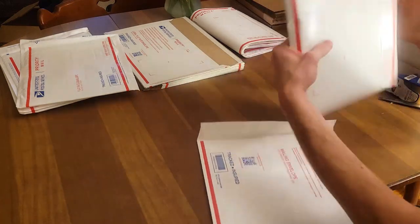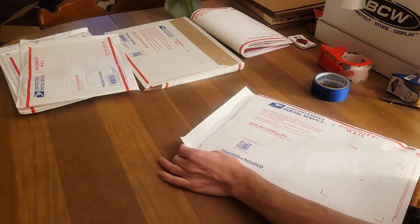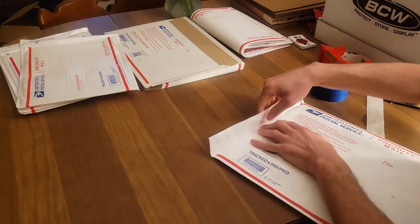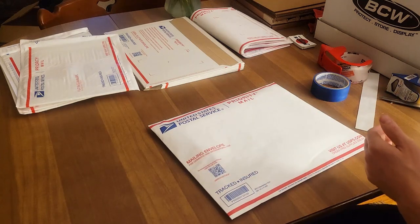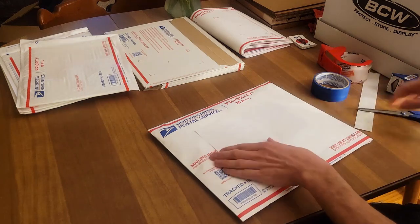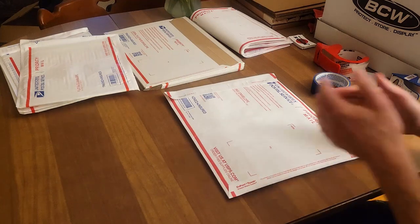Now I open the Tyvek envelope, slide everything in — it doesn't really matter how you put it in as long as you get it in there. I close it up and get as much air out as I can. I have the packaging slip right here — obviously not going to show the personal information. Get your scissors, cut the slit, use packaging tape to attach the label, and boom — your comics are ready to ship.